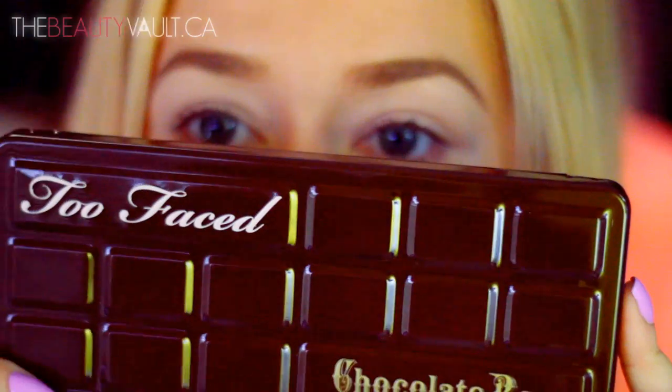For you contact lens wearers out there, God bless your soul because this isn't easy or fun. As you can see I'm struggling a bit. I've already primed my eyes with MAC's Soft Ochre Paint Pot and I'm starting this look with the Too Faced Chocolate Bar palette.